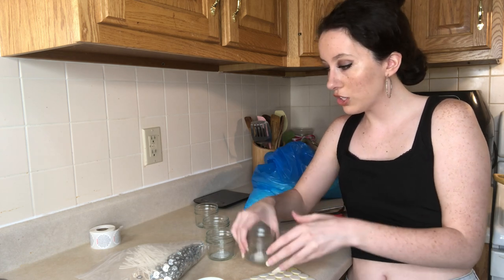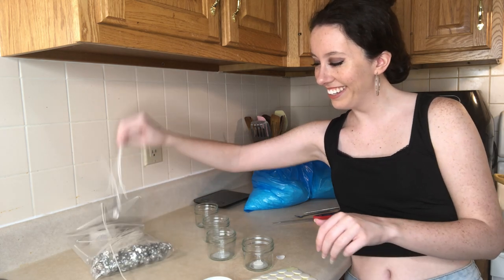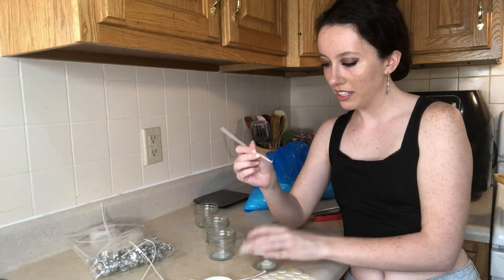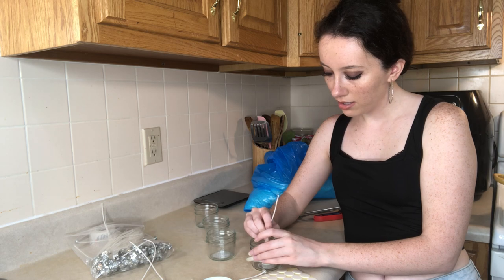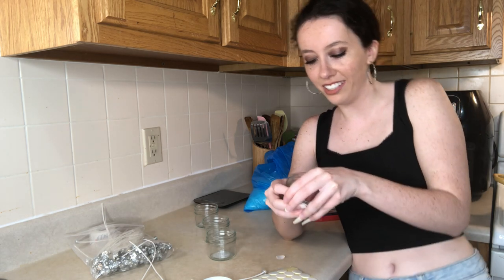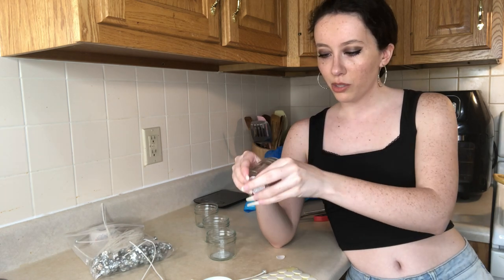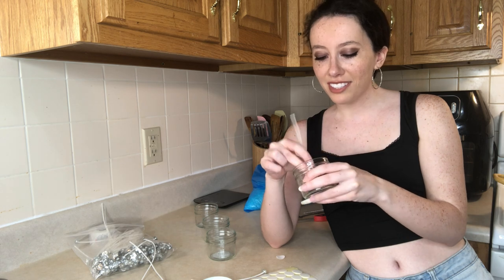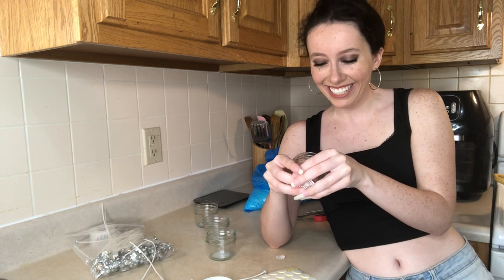Then I grab my wicks and I put the wick in, try to even it out, and I put the wick on the sticker. I'm very meticulous about this — I like to have it perfect. Then I smush it down so it stays, I do that just for a second with my nails. That's another benefit of long nails — people don't like my nails on TikTok but it works when you have a small business like this. Then I just do the rest.